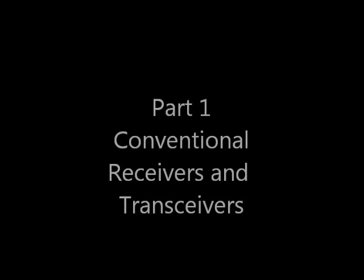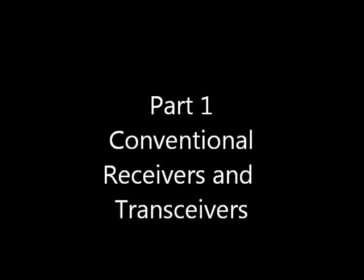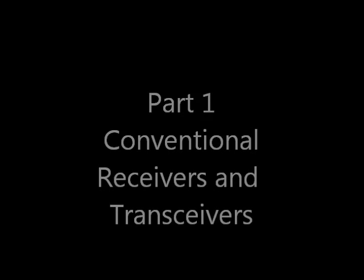There are two parts to the following video. In the first part, I record one 20-second beacon sequence from a variety of receivers so that you can get a sense of how each one of them reproduces the same signal.